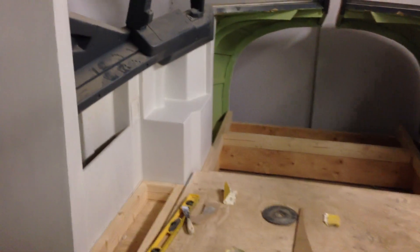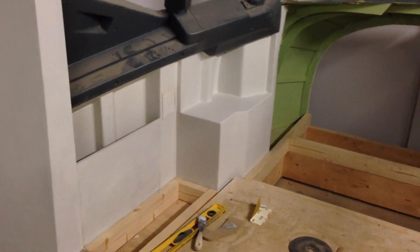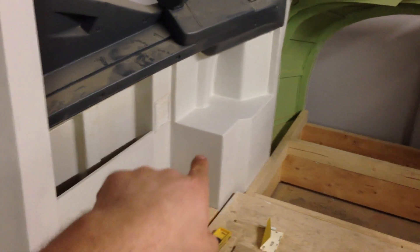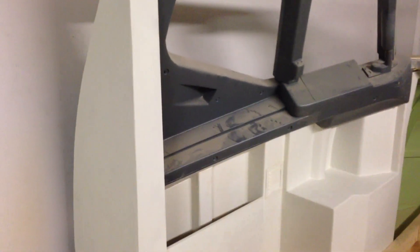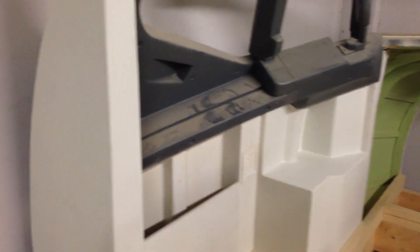Here you can see how the sidewalls turn out. Everything's been raised four inches, as you saw in the last video, and now the first layer of paint is going on. The second layer is going on tomorrow. These walls will be painted with a dark gray — we'll see what fits best.